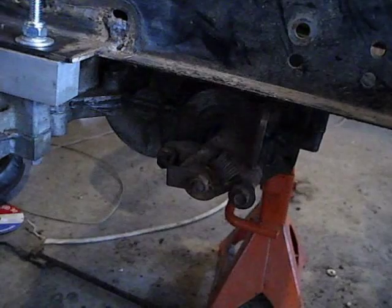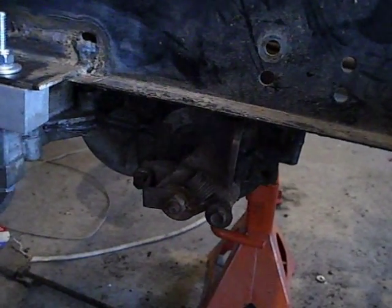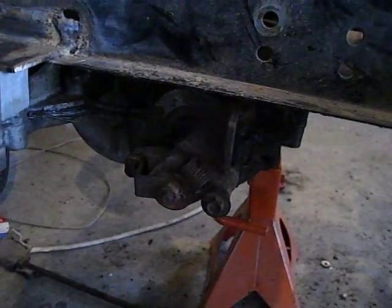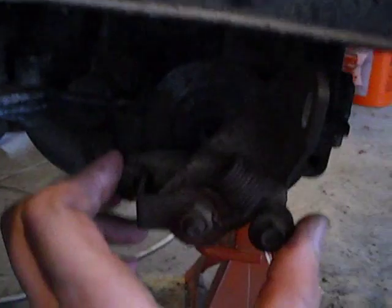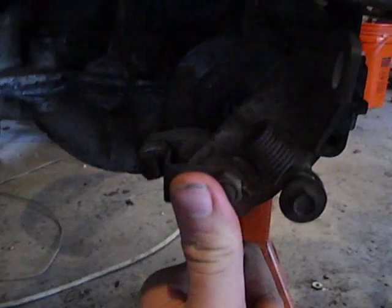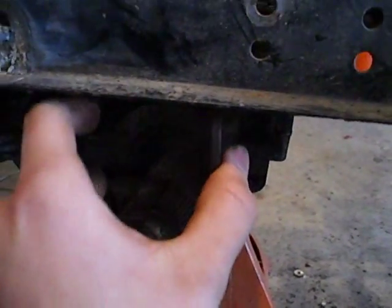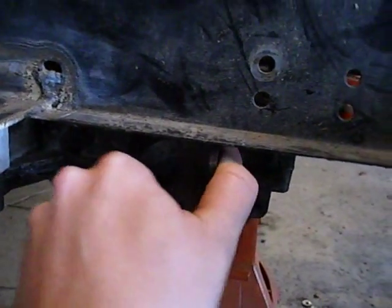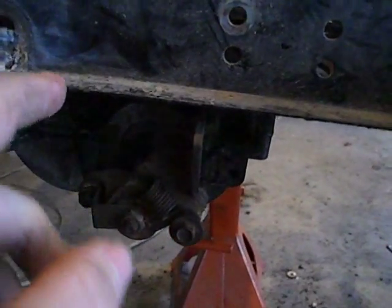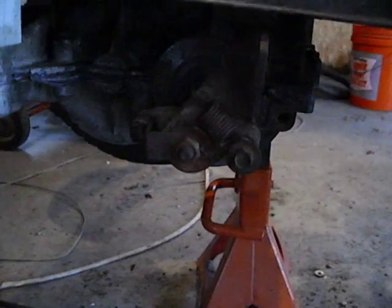I figured I'd start off this video with the brake, which I talked about a little bit in my last one, but it was too dark to see it. So I pulled off the tire, and the brake lever actually fits under the body now. I don't have to cut out like an inch above here, so it should work, hopefully.